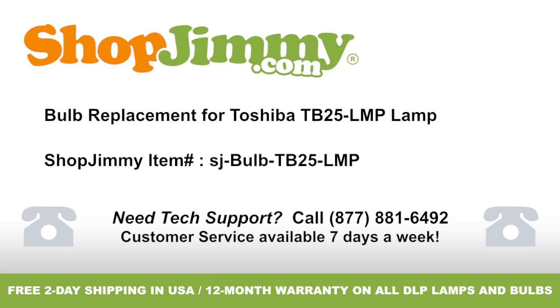Bulb replacement for Toshiba TB25-LMP lamp, brought to you by ShopJimmy.com. Visit www.shopjimmy.com to search the hundreds of thousands of TV parts in our inventory.